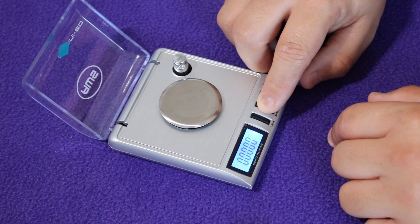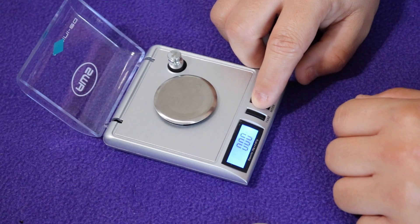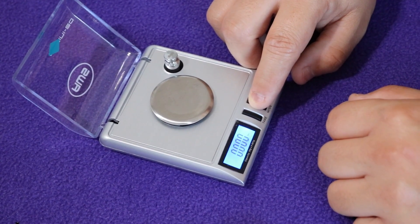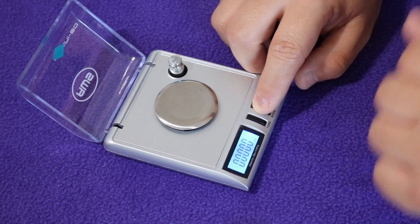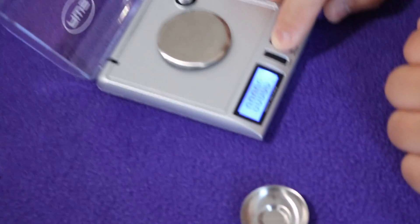The third one says GN for grain. The next one says DWT for pennyweight. The last one says CT for carat. And there's one more — that one says OZT and that's for troy ounces.